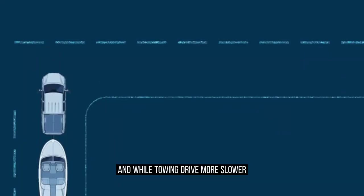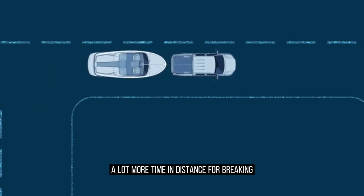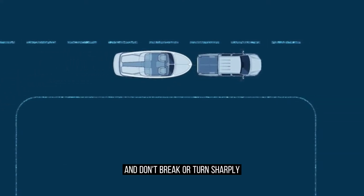And while towing, drive more slowly. Take a wider arc in turns. Allow more time and distance for braking, and don't brake or turn sharply.